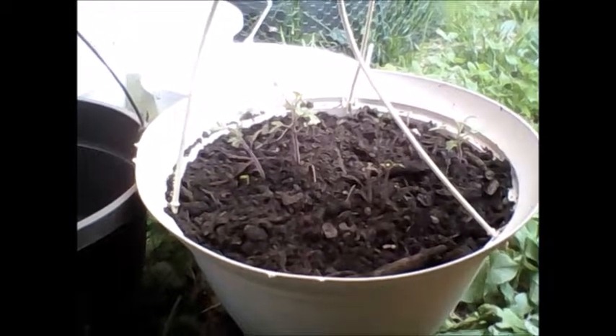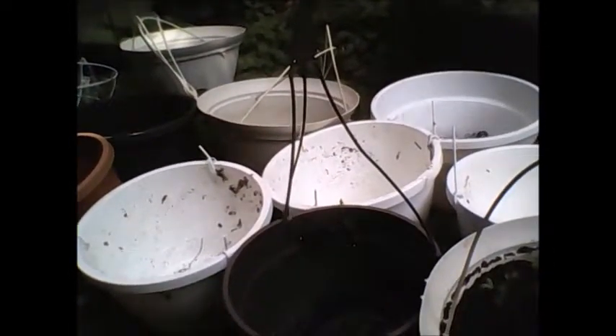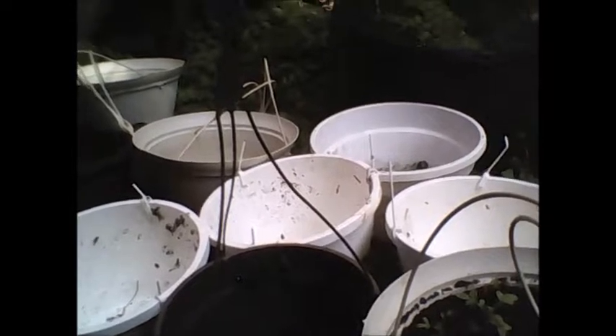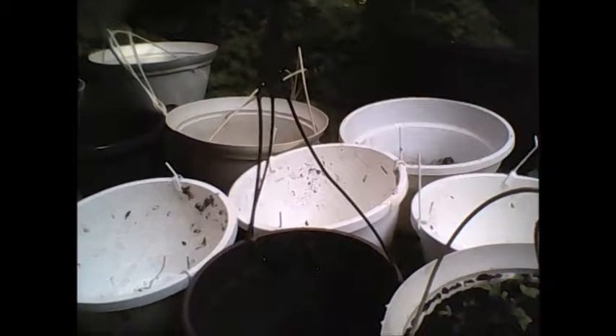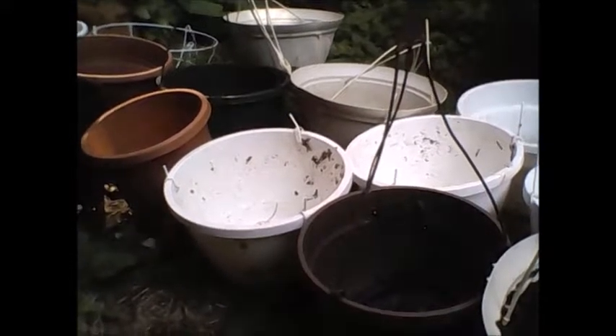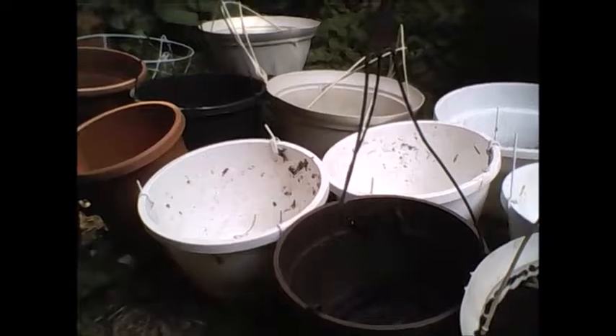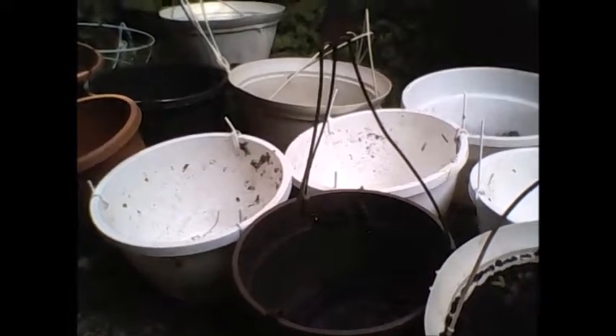You can really plant pretty much anything in a pot. You just have to make sure that you have a pot that's large enough to facilitate proper root growth for your vegetable. I'll give you a couple of links on suggested pot sizes for different vegetables down below.